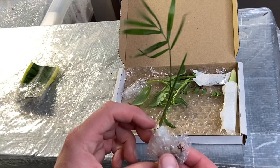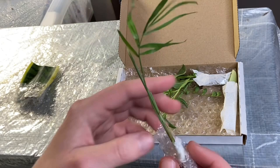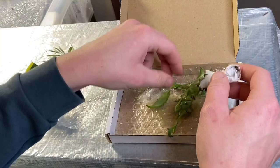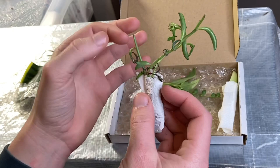Next up this looks like we have a miniature parlour palm potentially. I've never actually grown one of these myself but that's really cool — it looks like it's rooted, so it may be a little division. That's actually quite cool because I've never owned one. Then we have a rooted cutting of string of dolphins — I recently bought one, so I'll be able to add this to that pot. There are a couple of dead ones I'll cut those off.